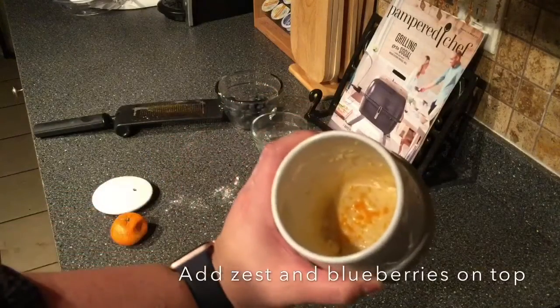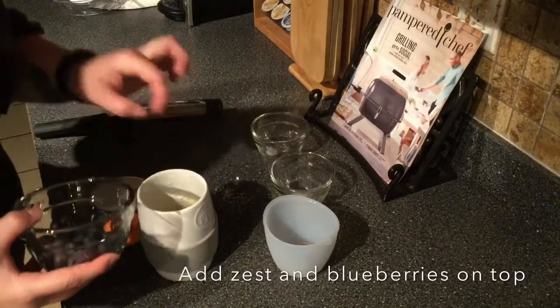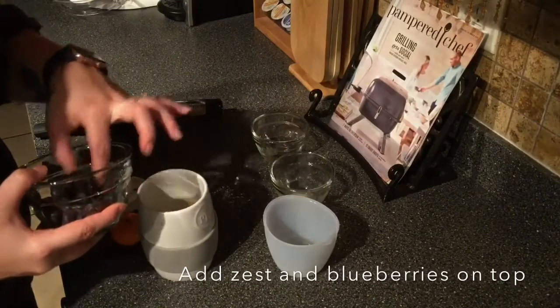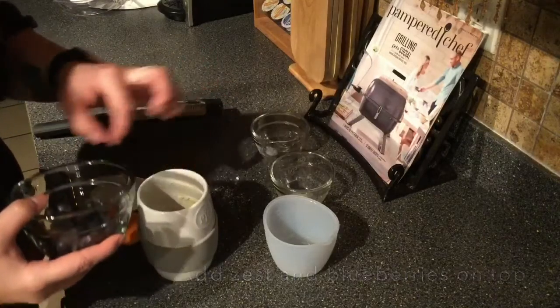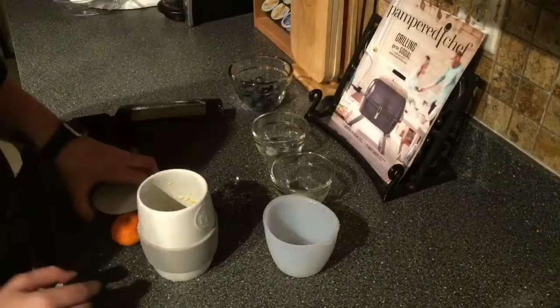You can see that in there. And then we're gonna add — just throw some blueberries in there. When I made this the first time I thought I don't know how much time this is really saving, but then I thought about what all goes into it and all the dishes that are involved in making blueberry muffins the traditional way.